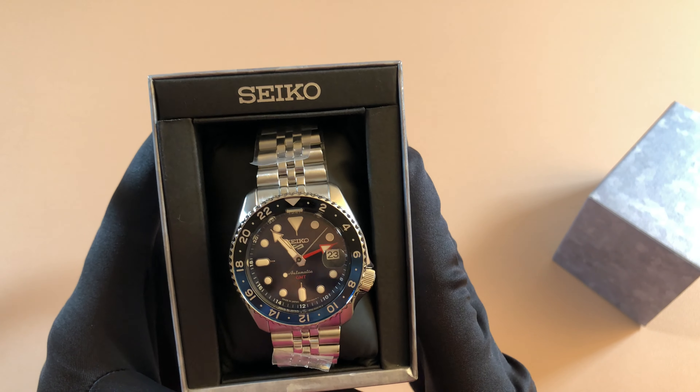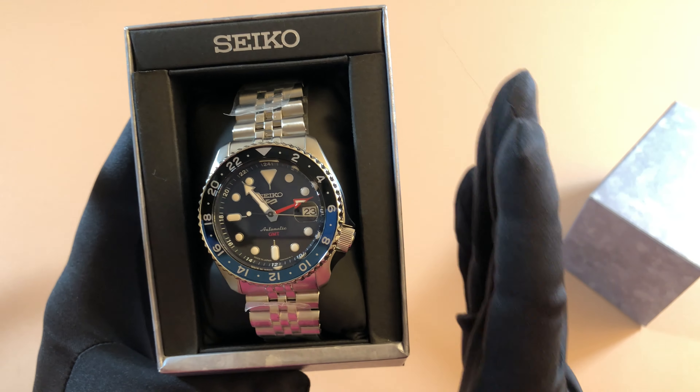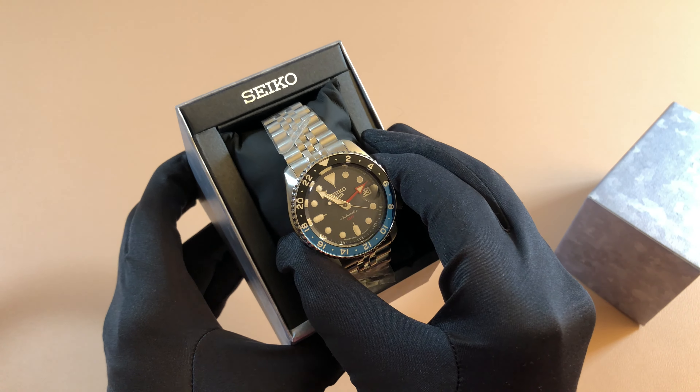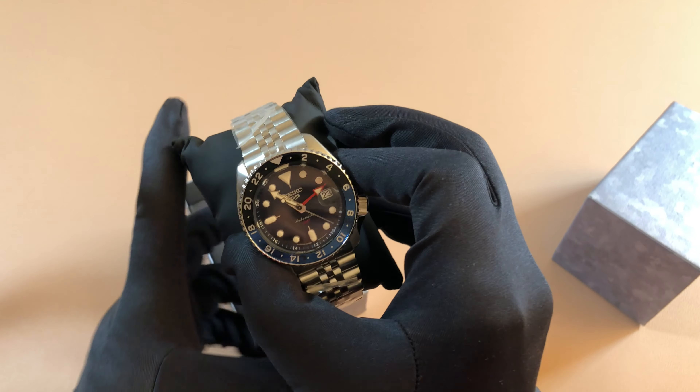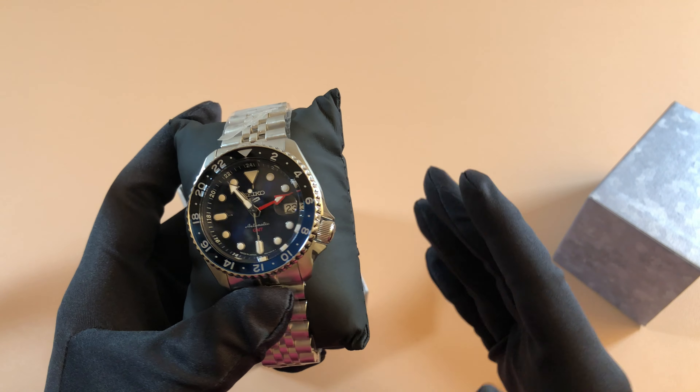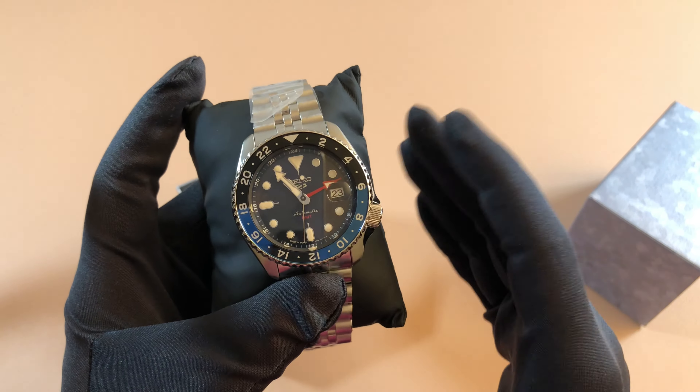This is the highly anticipated blue dial Seiko 5 Sport Automatic GMT. This is Seiko's first GMT in the 5 line, which I think is amazing. I've been waiting for them to make a watch like this for so many years, and finally my dreams have come true. It's really cool, guys.